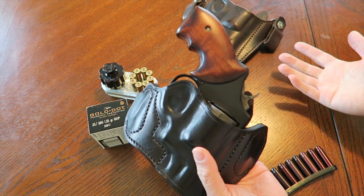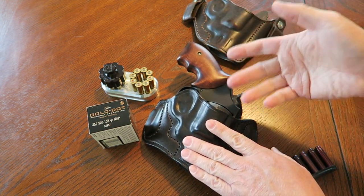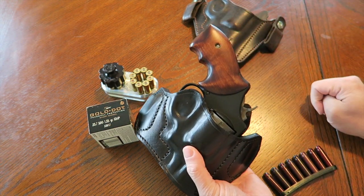The grips may print if you're just wearing a t-shirt and you're bending over or walking a certain way, but I've never been made — no one ever asked me about it — so it's not really a big deal.